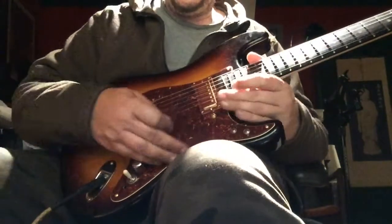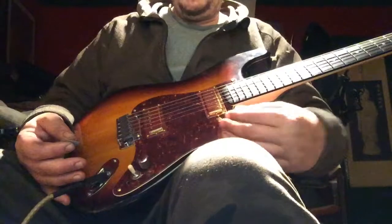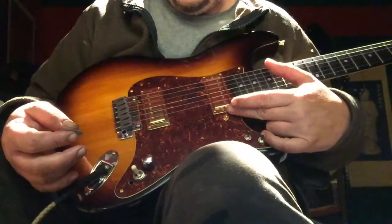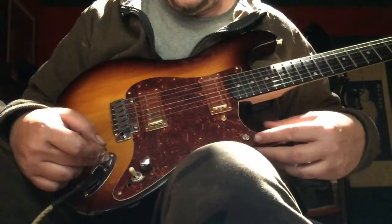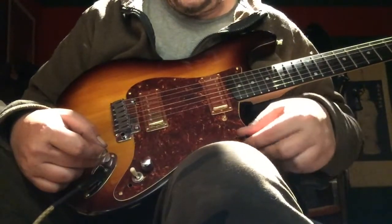When you start switching them around you start changing the whole dynamic of everything, and so that even affects the bypass. The bypass is heading off the neck before it goes to anything else and sending it straight to the jack. But even still, the way in which the coils are routed or wired changes the effect.